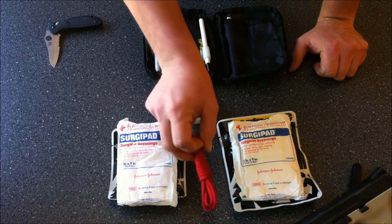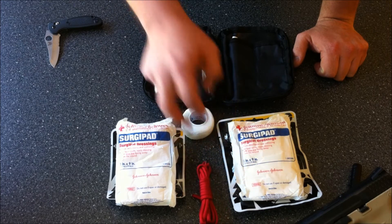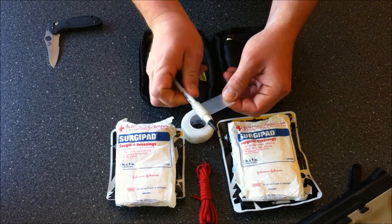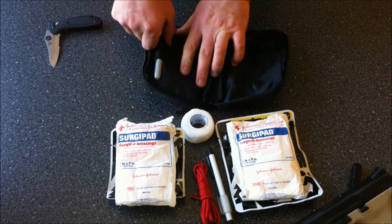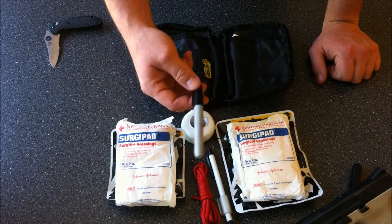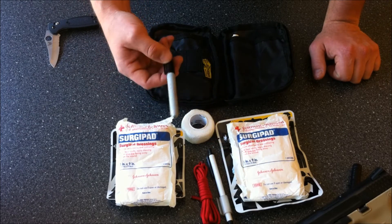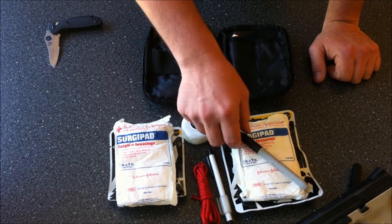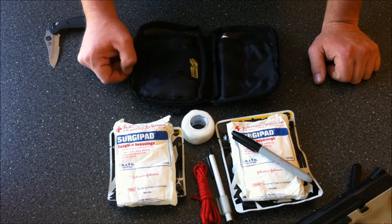The next thing that may be needed is some kind of tourniquet material. I have about 6 feet of paracord in here, a pen with about 10 yards of medical tape wrapped around it, and a Sharpie. If you have to apply a tourniquet or the QuickClot, you're going to write on the skin what time you applied it — for example, 0535 for QuickClot and 0545 for the tourniquet — so when fire and medics arrive, they know when those treatments were applied.